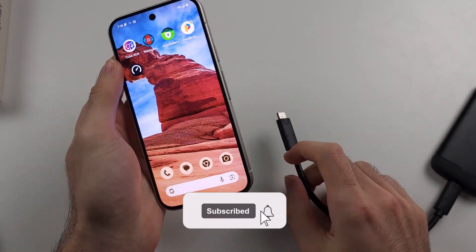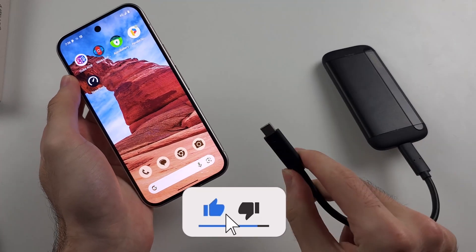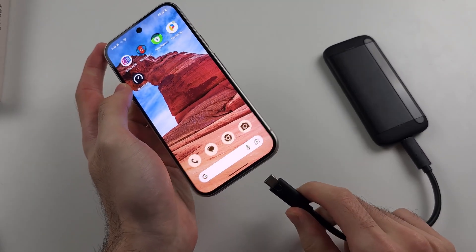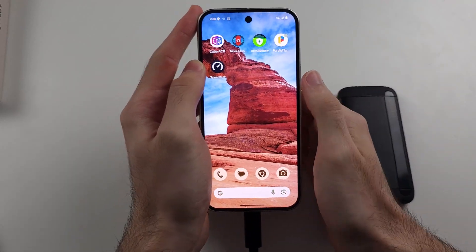To connect OTG in the Google Pixel 9, your OTG device needs to be USB-C, and then we just plug the USB-C cable of the OTG device into the phone.